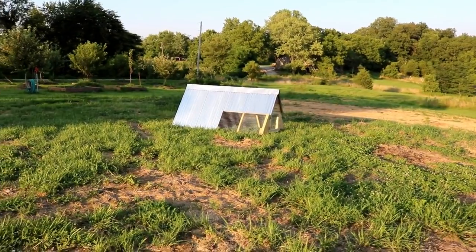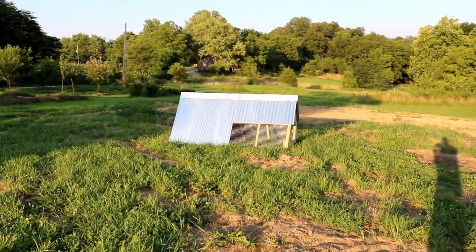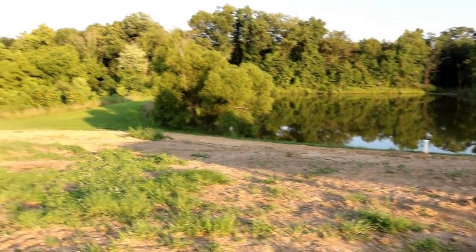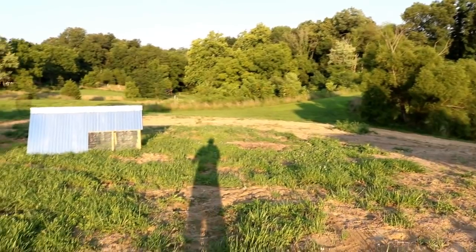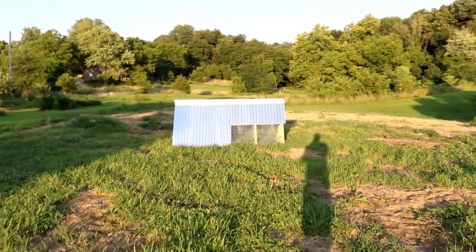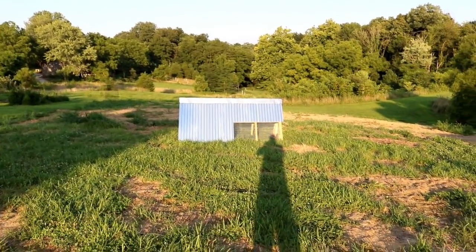We'll put the ducks in the enclosure and let them get used to this new area as their home. We'll probably leave them in there for a few days to let them get used to where the food and water and everything is. After that, we'll start letting them out to the pond to free range. Hopefully, the ducks will come back to the house in the evening and we can get them in there and lock them up at night. We'll just have to wait and see how that goes.